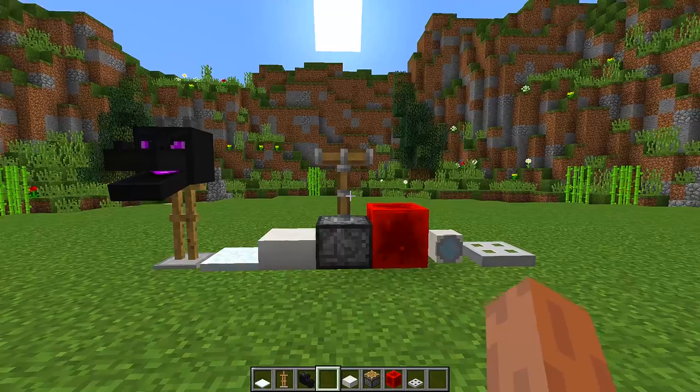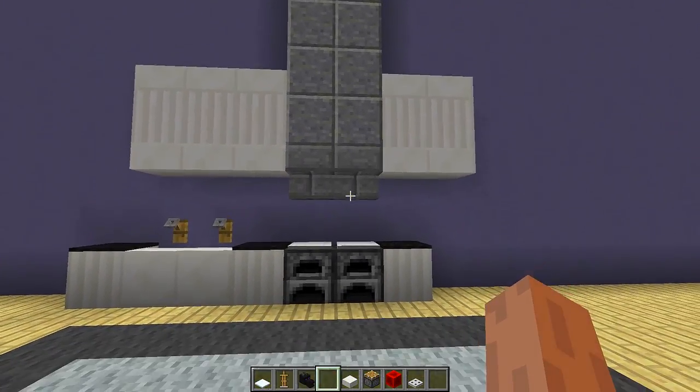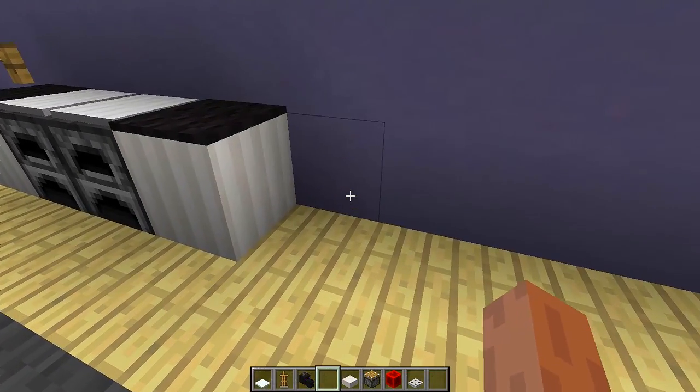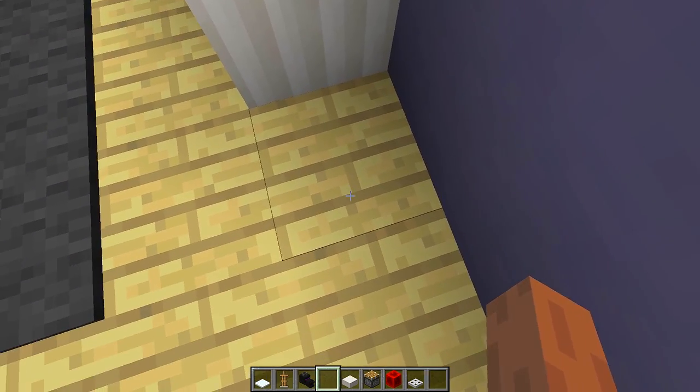Once you have all these blocks, we then need to find an area where we want to build our washing machine. Right here I have a little kitchen set up and this is a perfect place to build it. Once you have found the area, we then need to dig a hole in the ground that is two deep.